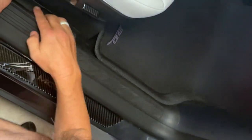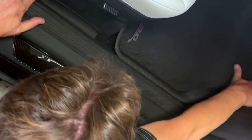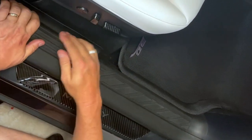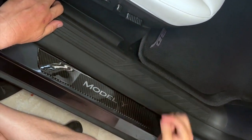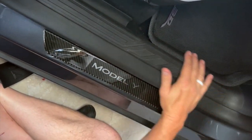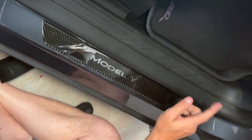All the dirt and crumbs will get caught in here. Fits perfect. You can wash it and clean it up — spray it down, anything you want. And it sure protects this whole area from getting scuffed up with shoes. Our door sills are great too. Let's go do the back seat now.